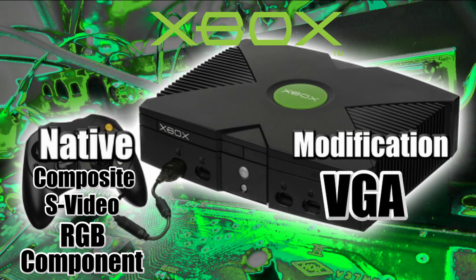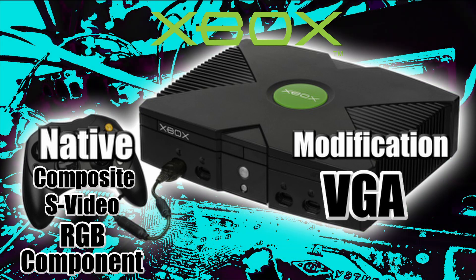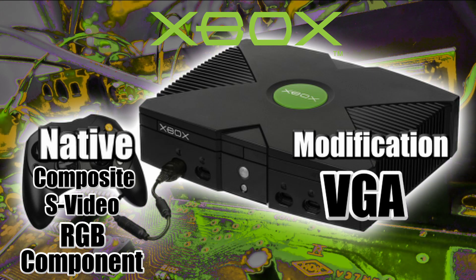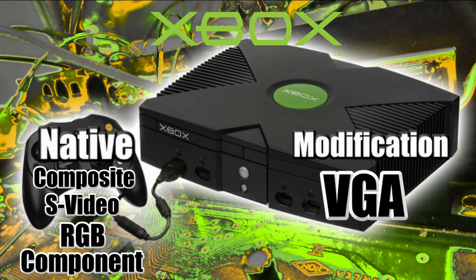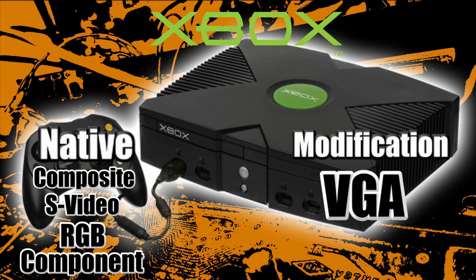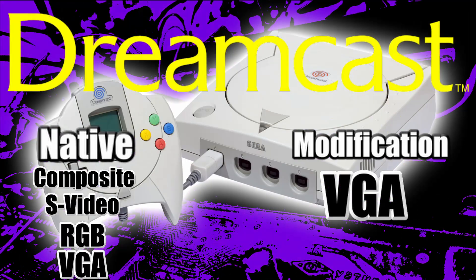The original Xbox is similar to the PS2 — it does composite, S-video, RGB, and component natively out of the box. You can also modify the Xbox for VGA, but it's not as simple as a straightforward mod; you have to do all sorts of stuff to get it to output. But component and RGB look amazing on it.